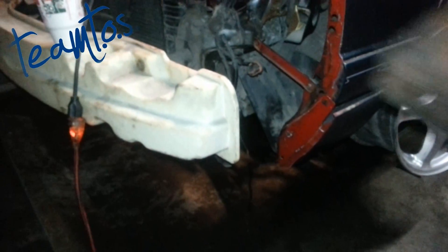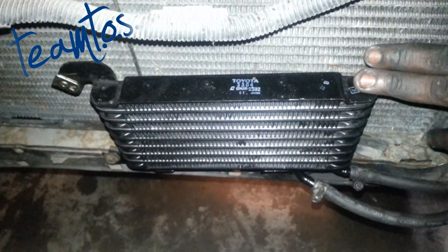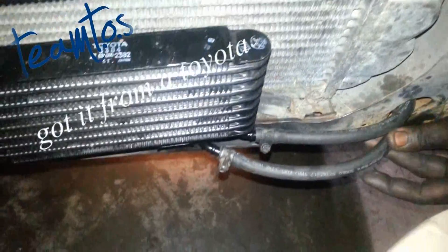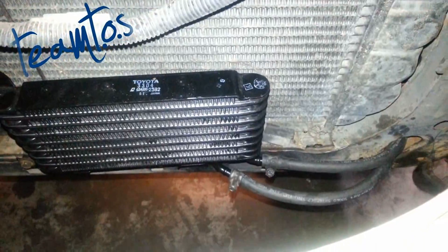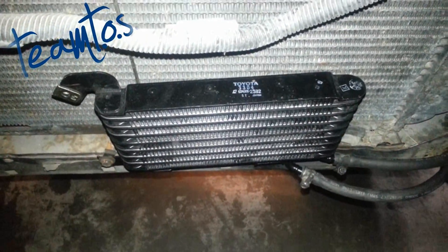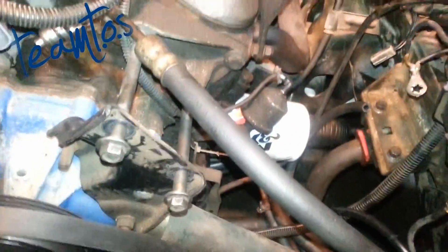I also did a power steering cooler — this is the feed line and this is the return line. It's gonna come down and do its thing, but I broke the power steering fitting because I tried to take the little holes off today and it broke — it's plastic, so go figure.